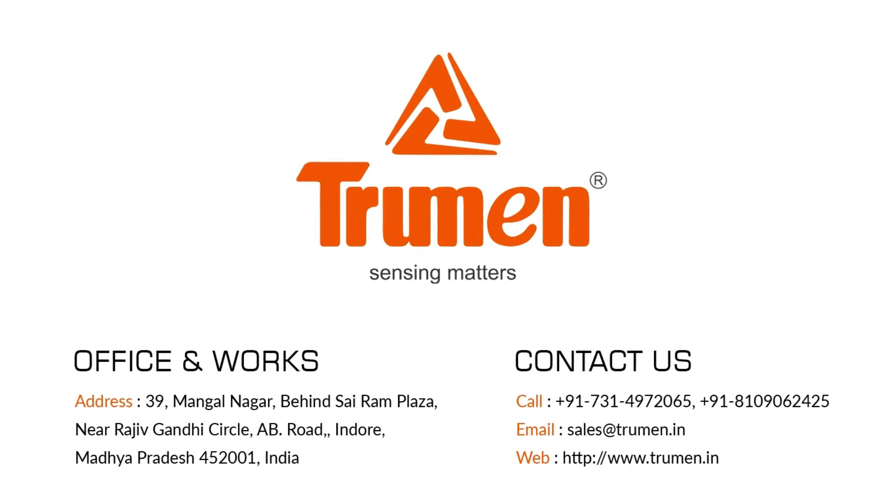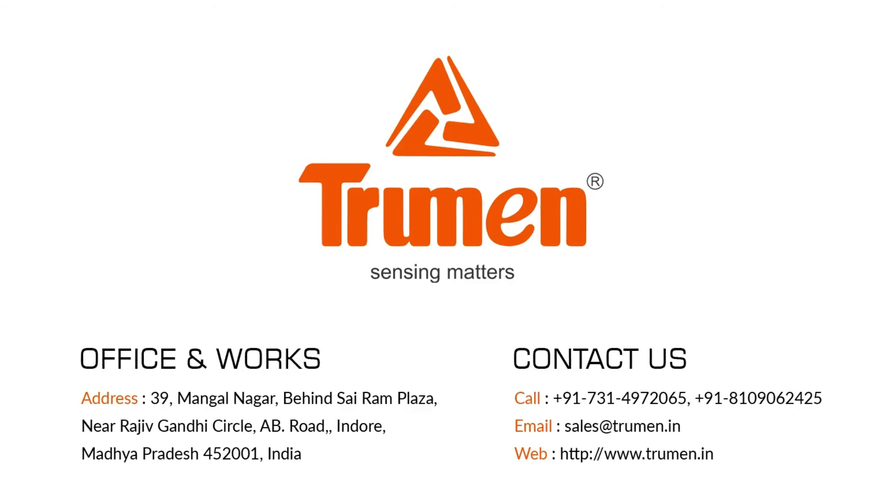In case of any further technical support, please contact our sales and support team.